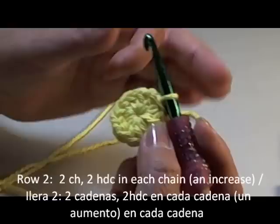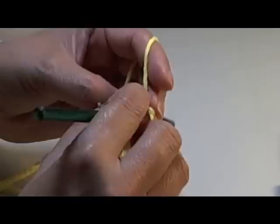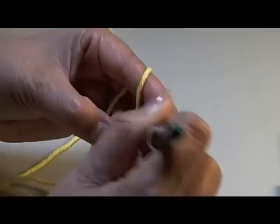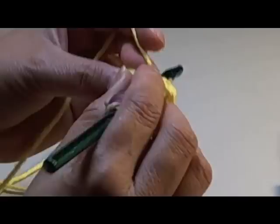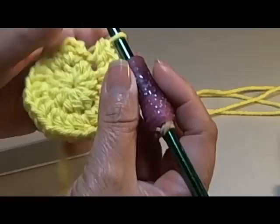Now going to row two, I'm going to crochet another two chains — one, two. Then on every chain, beginning with the first chain, I'm going to do two half double crochets. So there's an increase in each chain, so that when I go around I will have twenty-four. So now every chain, you are going to make two half double crochets. Here I'm on my last chain, and then I'm going to slip stitch into the second chain.